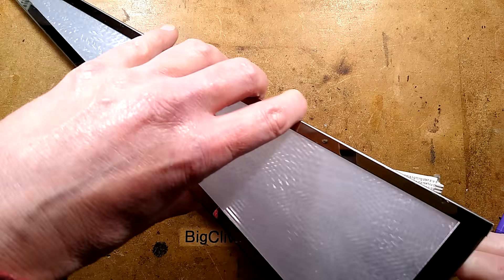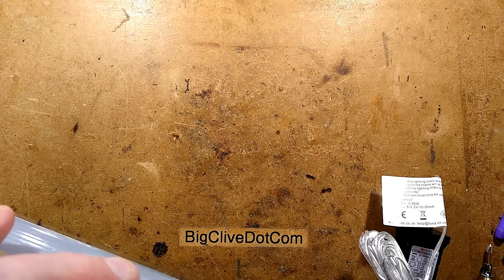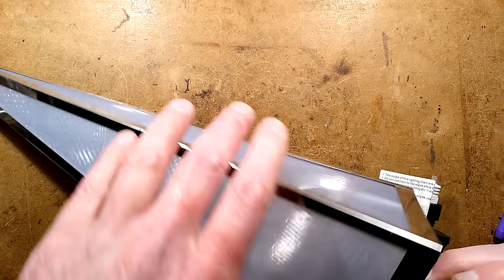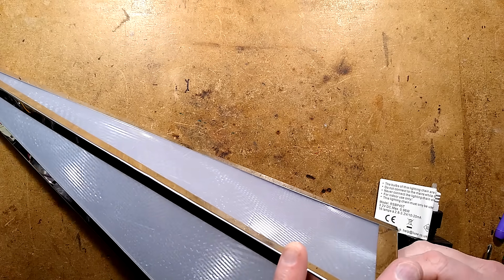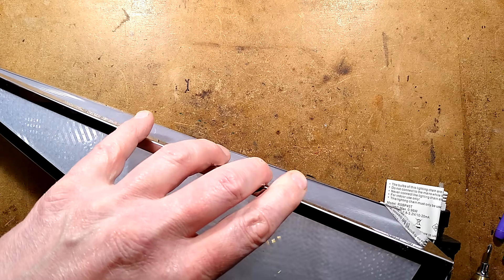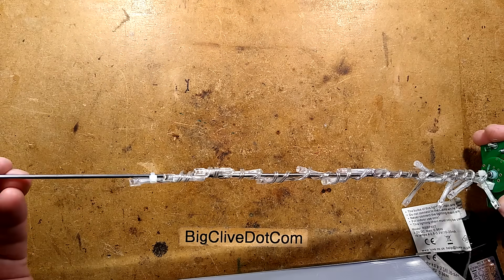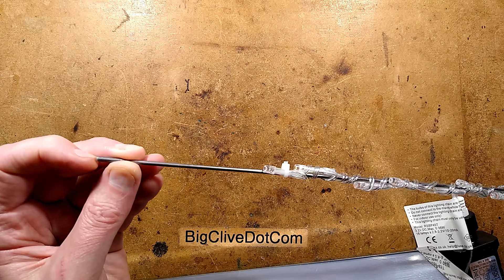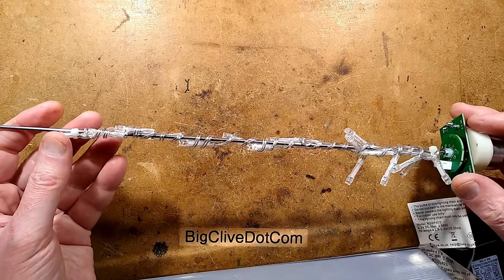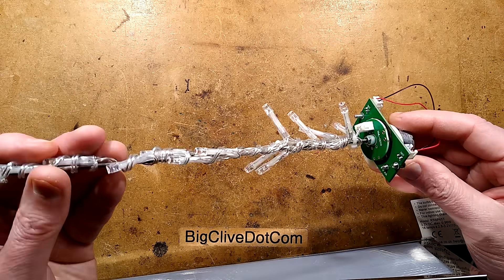Are you ready for the big reveal? It's not going to come out easily because of this little connector — let's pull this connector off, and now it can come out. It's literally a geared motor, a shaft with what looks like a bearing at the end — actually just a plastic sleeve — and it's basically got a string of ordinary lights cable-tied onto it.